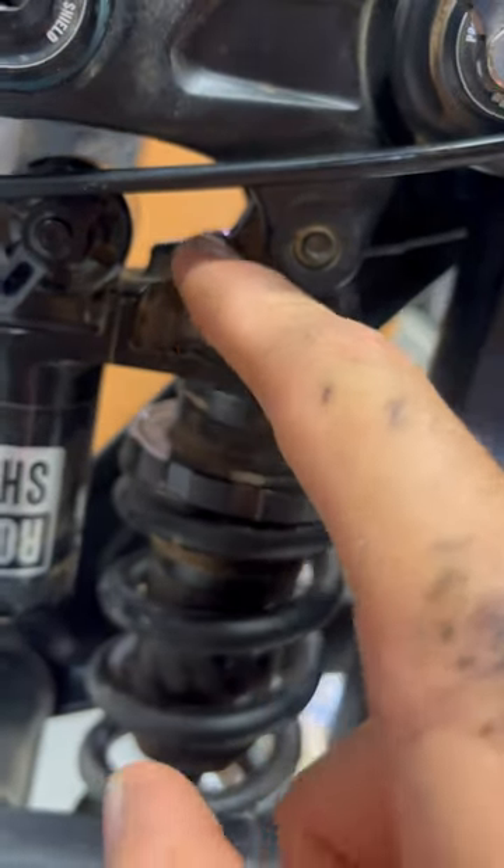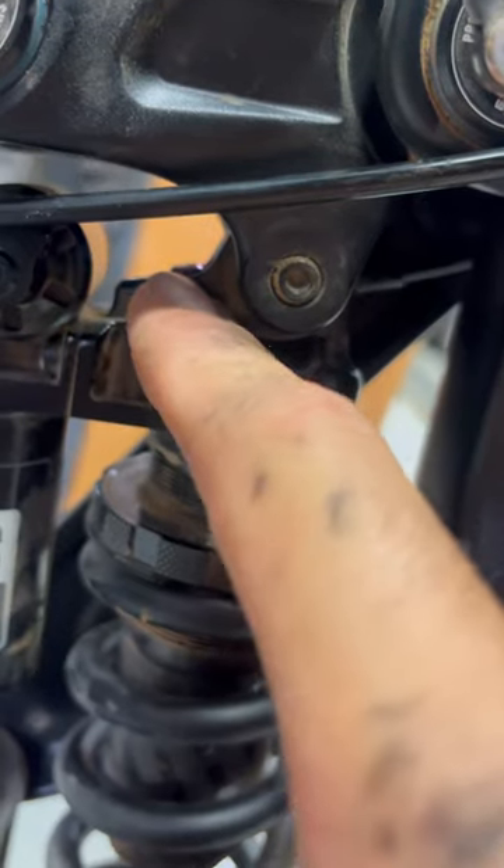Then maybe, just maybe, you'll get lucky and it'll go click and you'll have adjusted your hydraulic bottom out.